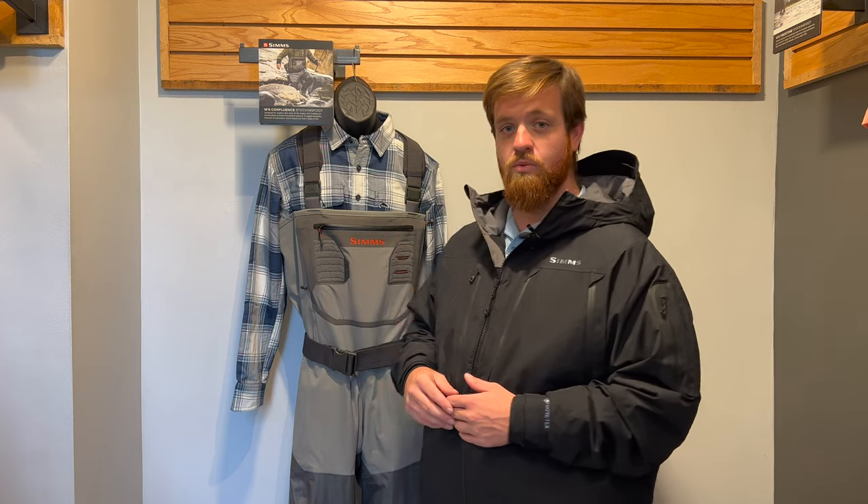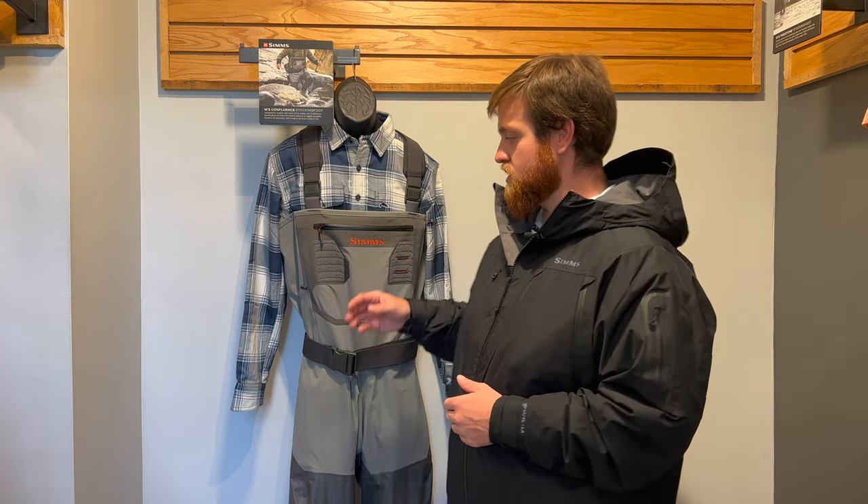Hey everyone, Andy here with Mossy Creek Fly Fishing, coming to you today to talk about the new Confluence Stocking Foot wader from Sims. This is a wader that's full of different features, so I'm going to give you a top-to-bottom run-through, talk to you about the features, the material, and then give you our thoughts on the wader overall.